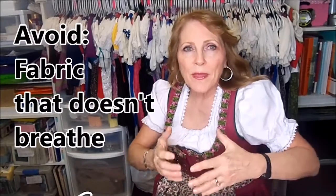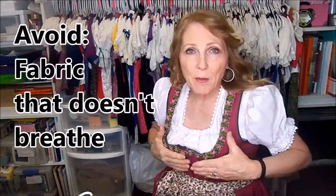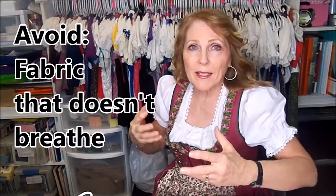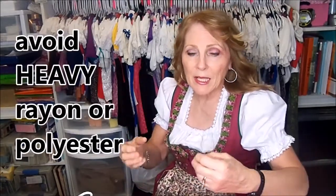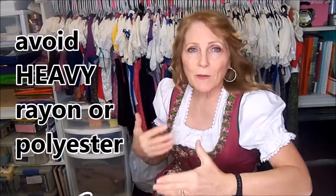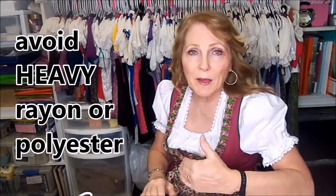I have a couple of blouses that have see-through sheer sleeves. One thing you don't want is a fabric that's especially through the trunk of your body that is non-breathable, like a heavy rayon or polyester. Some of those, especially if you're going to be outside a lot, will really make you hot and sweaty with nowhere for the moisture to go - especially if you have a dress with lining and interfacing and then your blouse too, you can get really warm.